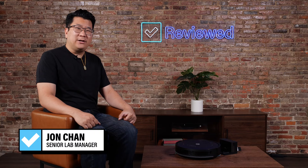Hi, I'm John Chan, the senior lab manager here at Reviewed, and today I'll be reviewing the iRobot Combo Essential.